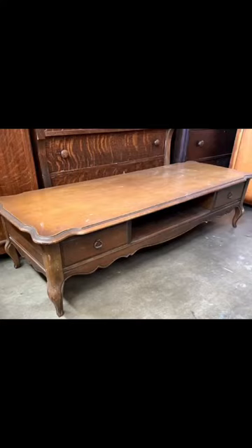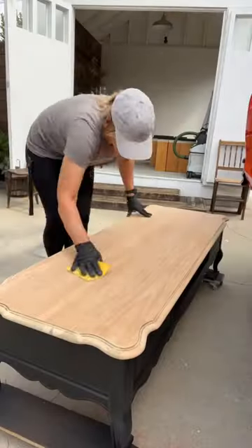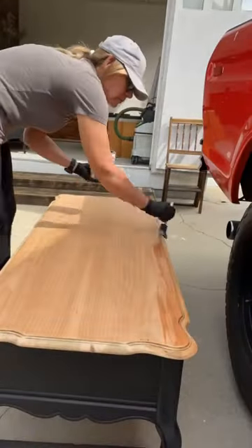Watch as I make over this 70s coffee table. First I'm going to strip the top and then sand it back. After that I'm going to paint the base, and now I'm prepping the top to get it ready for stain.